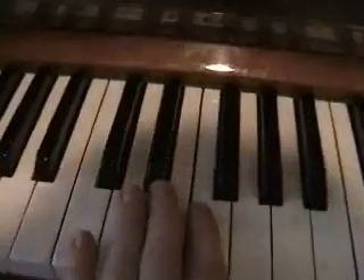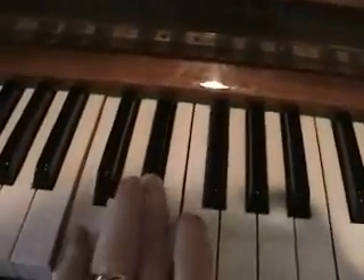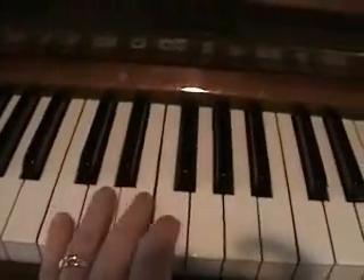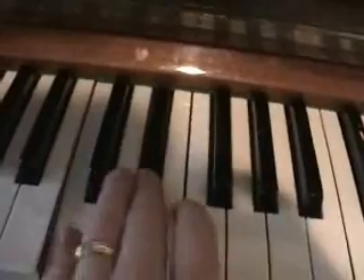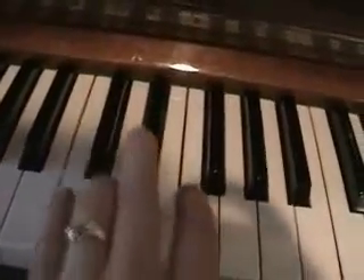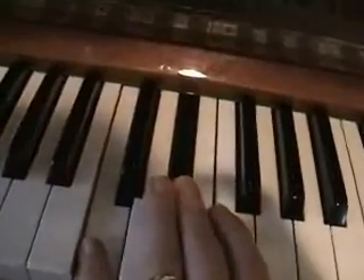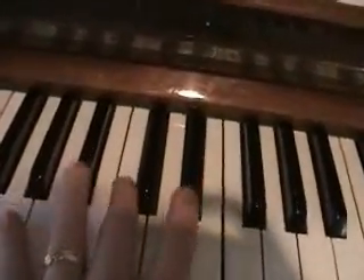A lot of times this interval is just a passing note. The next one up is the flatted third — so that being the major third, and this is the minor third, because it's one down from the major third. This one has a sadder sound than the major third. It also can have a very rock and roll kind of sound.